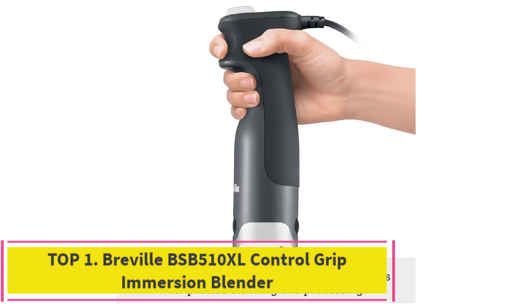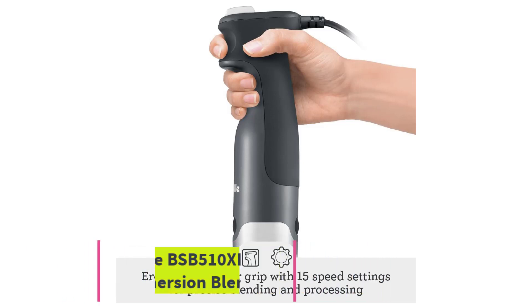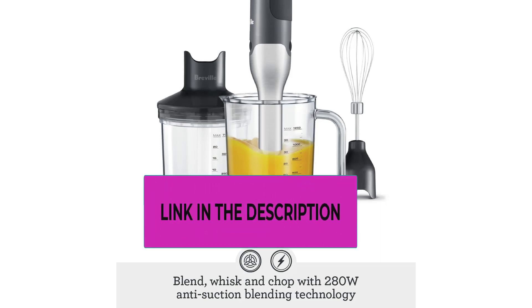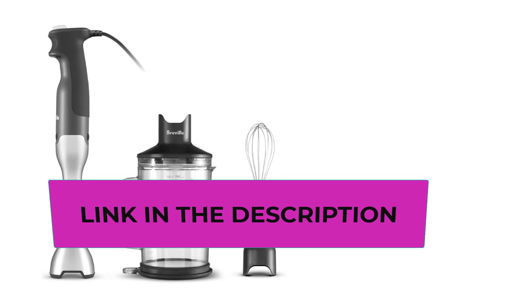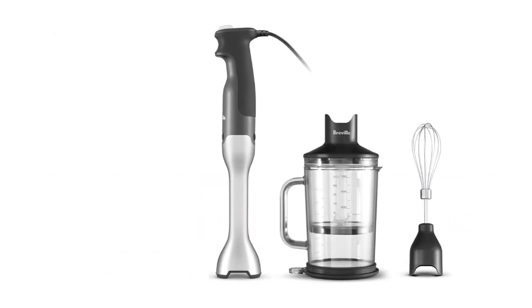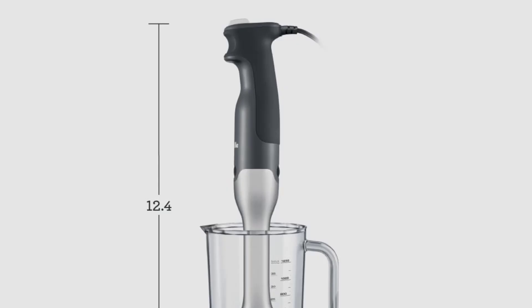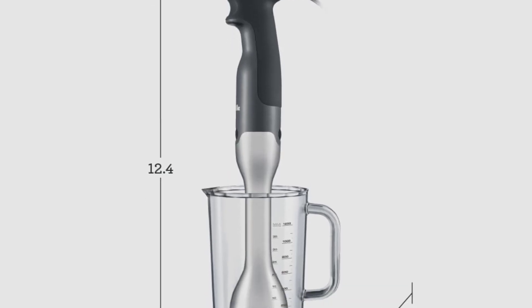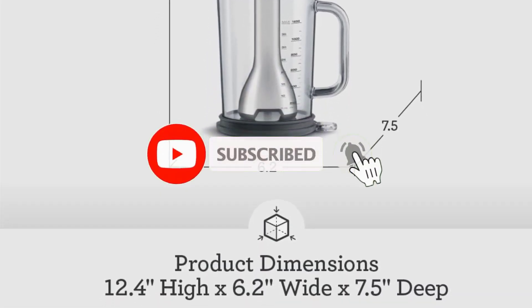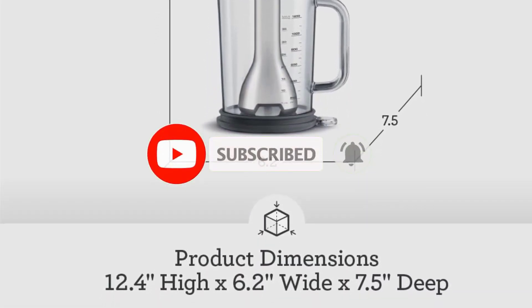Number 1: Breville BSB 510 XL Control Grip Immersion Blender. The Breville Control Grip immersion blender thoroughly purees even fibrous soups and can blend smoothies made with ice and frozen berries into thick, frosty mixtures. It has a rubber handle and a power button that you press naturally as you grip, so it's comfortable to hold even for long blending times. The blending wand doesn't spatter as it purees.